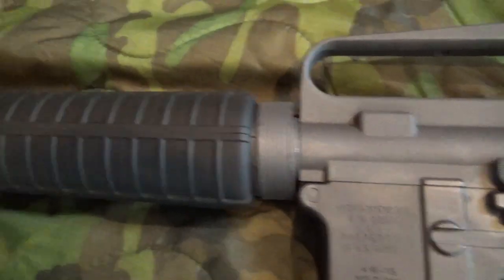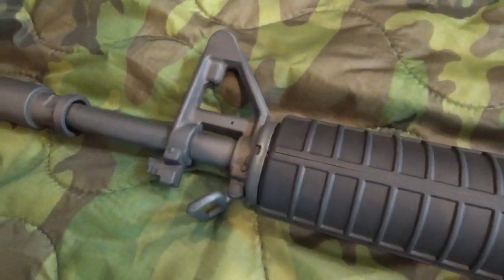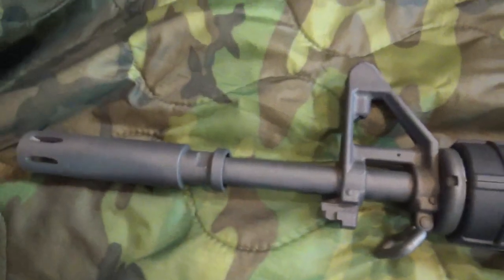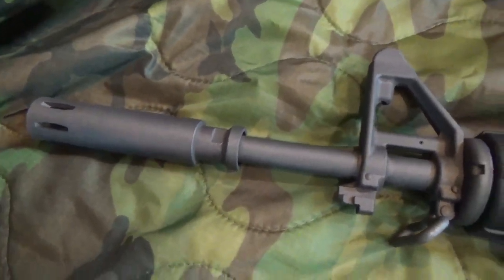Flat delta ring, round hand guard, bayonet lug, and XM177 flash hider with grenade ring.